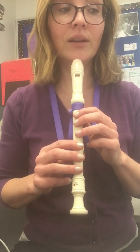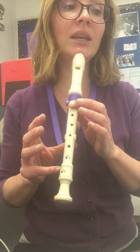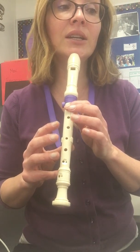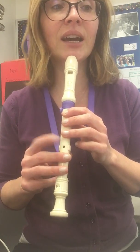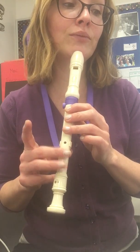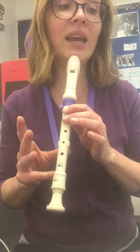Here we go: D G A B, D G A B, D G A B C. B A, D F-sharp G, A D F-sharp G, A D F-sharp G, A B A G.